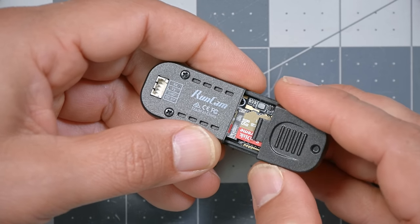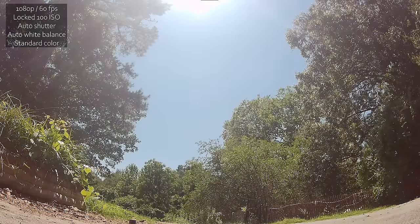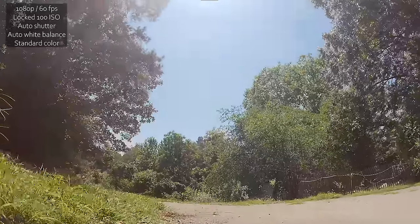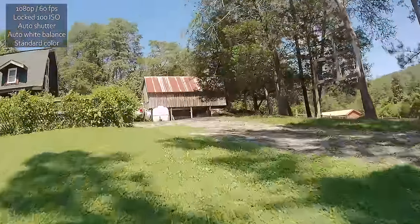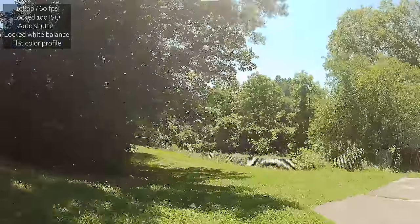There's an SD card inside that takes up to 128 gigabytes, so you can hold lots of footage. You don't have to open it to get footage off — you just plug in the USB and pull everything off the card. Now let's look at some test footage from the Runcam Thumb Pro, which I'm flying on the GEPRC CineLog 2.5 — a 2.5-inch cinewhoop that is perfect for a lightweight camera like this. The first footage is 1080p60 with auto white balance, standard color, and ISO manually locked at 100 to maximize motion blur.